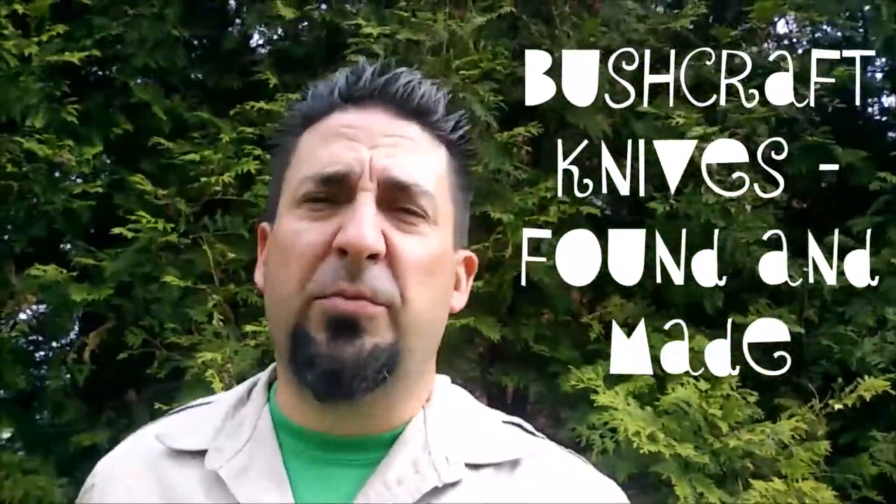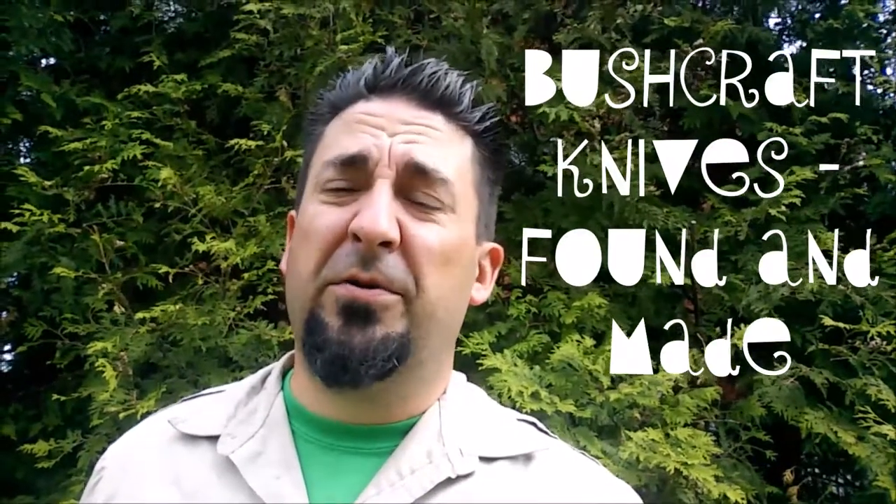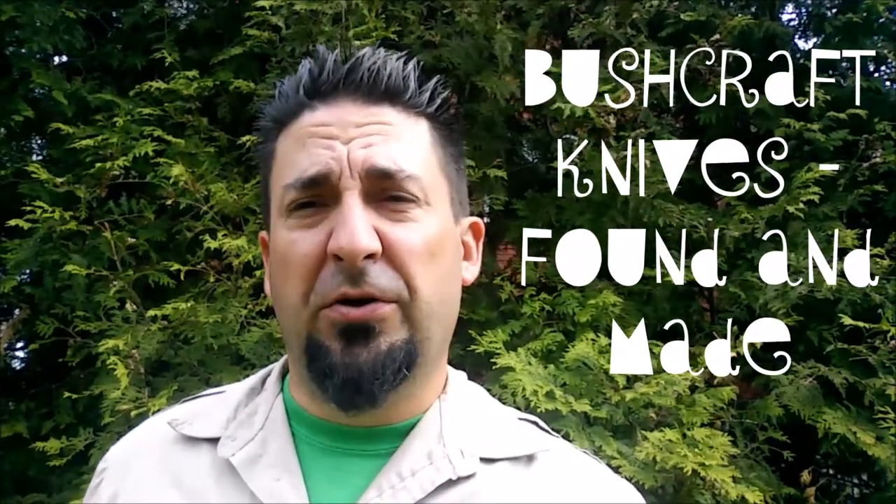Hey guys, Jeff Allen, Off The Gridiron. Welcome back. In today's episode we take a thrift store find and turn it into a functional bushcraft knife. I'm going to show you how to do that. Also, we take an old saw blade and I'll show you my brand new bushcraft knife that I built in the last couple of days, as well as the sheath. So, stay tuned.